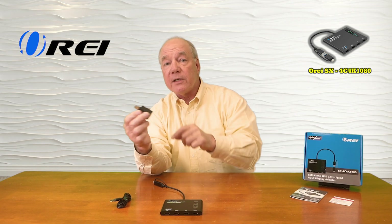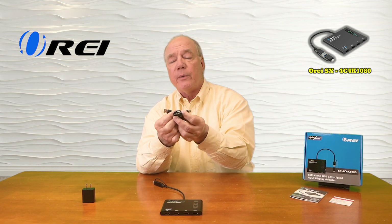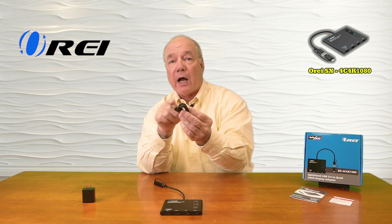When you first open up the box you'll find the unit. You'll also find a DC power supply that you can plug into any standard wall outlet, and on the other end is a USB-A port. The kit also includes a charging cable which has a USB-A to USB-C connection on it.